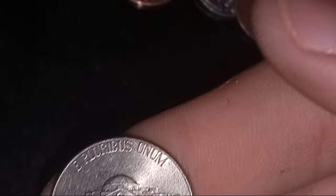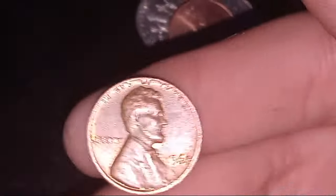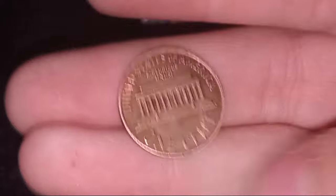Got a nickel — is it silvery? Nope, it's a 2023 Denver, brand new. Got a really nice shiny penny — good condition, a 2002 Denver, I'll take it. And one more: a copper penny from 1968, Philadelphia mint. I'll take it.